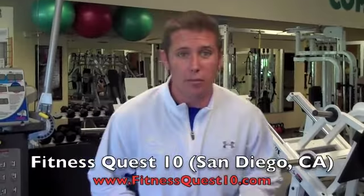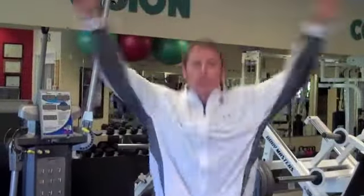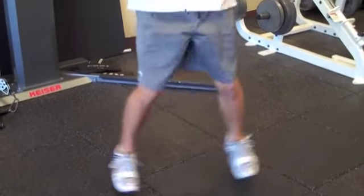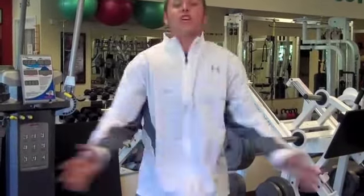First thing we want to do is get moving. I'm going to start with some jumping jacks — real jumping jacks, not sloppy ones. My arms are above my head, I'm bouncing off my feet. I'm going to hit 15 of those, then open and close — these are called seal jacks. I'm going to feel my whole chest open up. We're going to hit 15 of those and keep going, getting my body warm before I stretch.